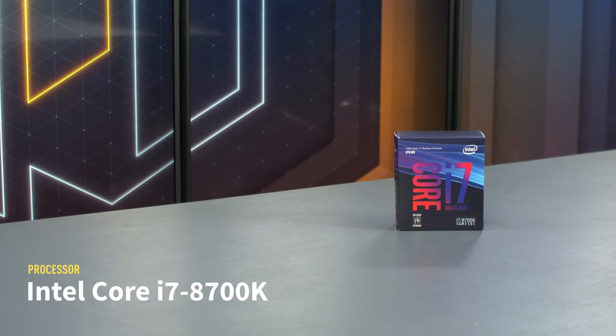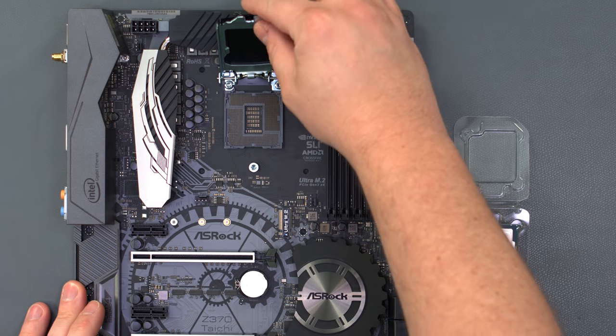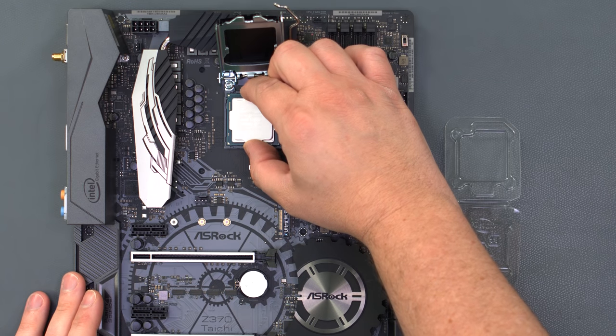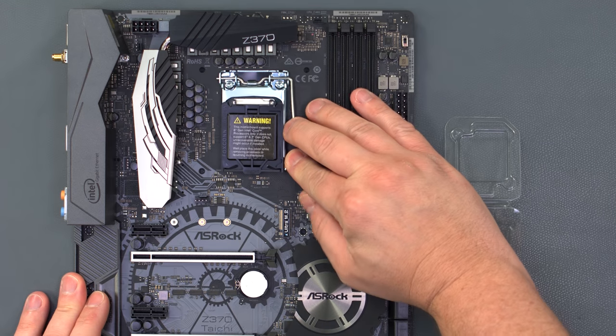For our processor, we'll be using the 6-core Intel i7-8700K. Open the latch for the CPU socket. Then, aligning the triangle on the corner of the processor with the triangle printed on the motherboard, gently set it in place and close the latch. The protective cover will pop off on its own.